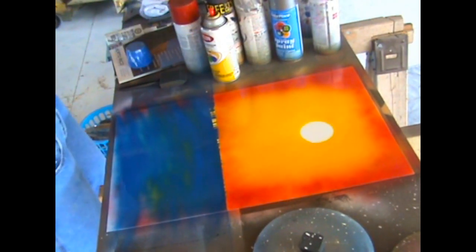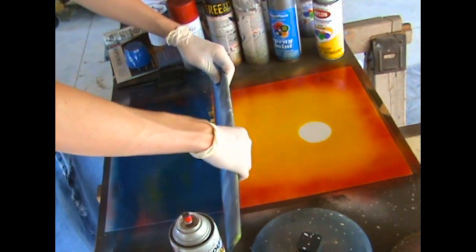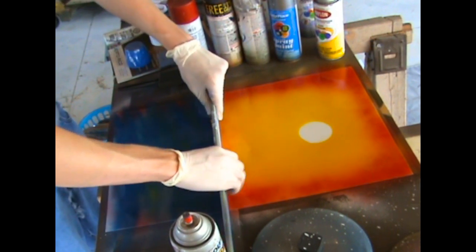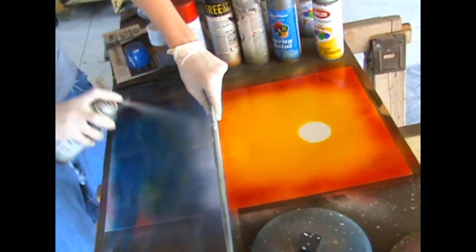I also left this in to show a small mistake I made when lifting up the straight edge — it scrapes the paint away. Just to show that even if you make mistakes you can fix it: just recover the line and take your can of white and spray a little bit heavier to cover up that mistake.